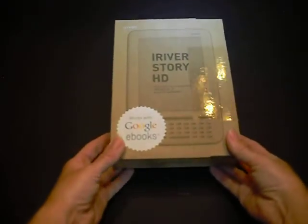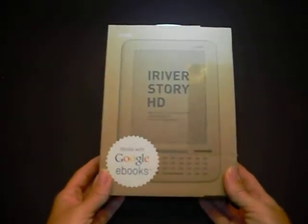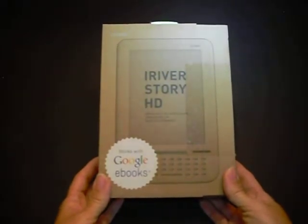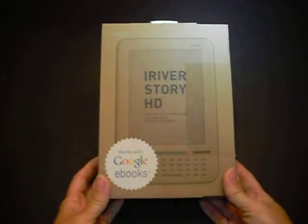This device allows you to transfer content via the included cable or Wi-Fi connection, has 63% more dots than any 6-inch eBook reader, employs fast page turns using a Cortex CPU, holds over 1,500 eBooks, and possibly the best feature: it has up to 6 weeks of battery life on a single charge depending on daily use.